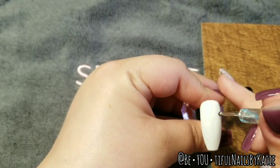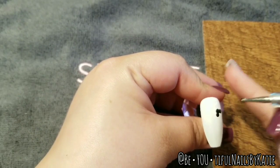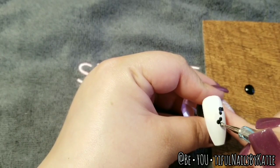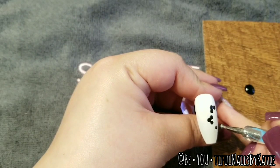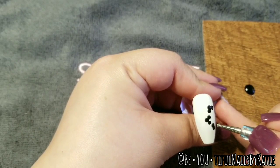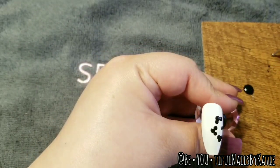You can do whatever size dotting tool you want — I like this one, it's kind of on the bigger side. What I'm going to do is go in with my petals. All I'm doing is three little dots — kind of make like a triangle with them. Don't completely overlap them, just a little bit, like that. So it looks like a little triangle with the dots. I'm going to do three petals on this one, but you could do more if you want. I like how it's kind of off to the side, and then one dot in the middle for the center of the flower.